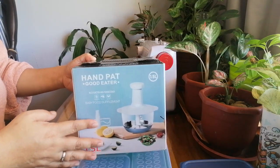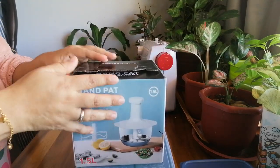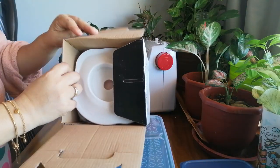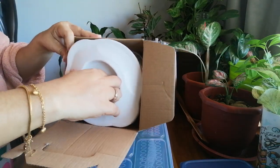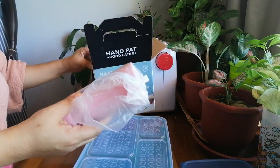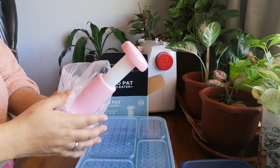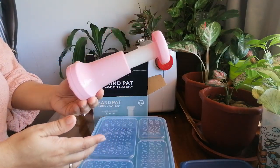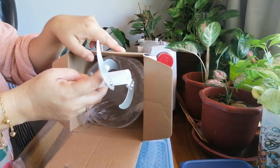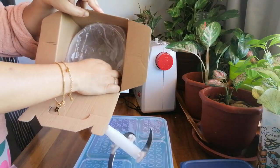Hello guys, so we're going to unbox this hand pad slicer. This one is very useful in the kitchen. We're going to open it now. Some of these are electric, but this one is at hand. So this is the top cover — this is the one that we had to pop. And then the next one is the blade, so we must be very careful with this because it's a sharp blade. And then the last one inside the box is this one.